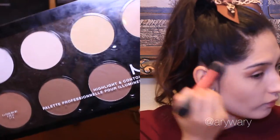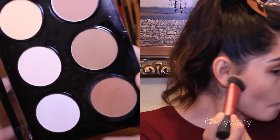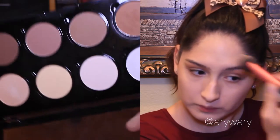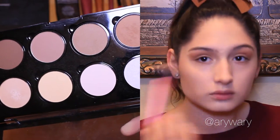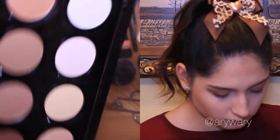So my contouring is very simple. I just warm up the cheeks, forehead, jawline, and nose with bronzer and highlight where the sun usually hits my face. This is a look I usually wear to school everyday which in reality only takes me about 7 minutes to accomplish. So it's very natural looking in the daylight and it's just very easy to do.